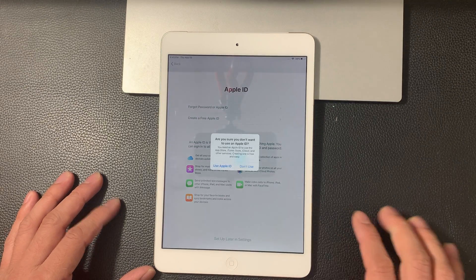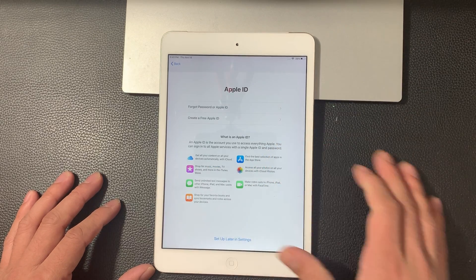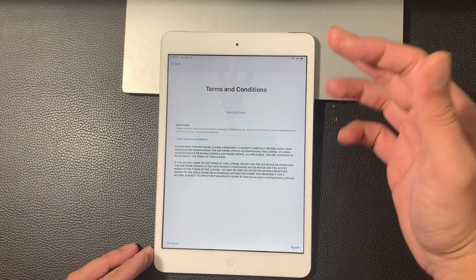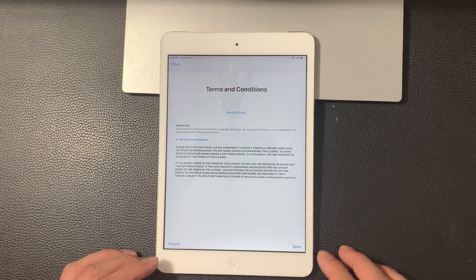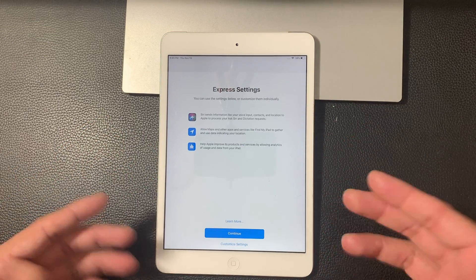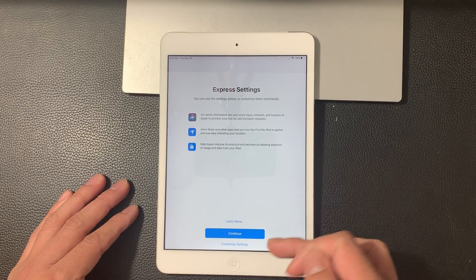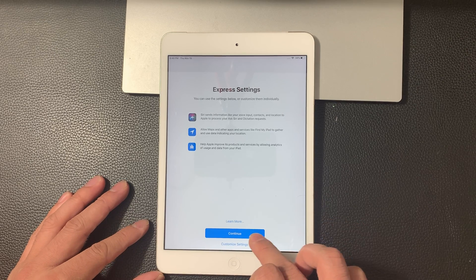I'm going to click on that option. And then it's saying again, do you really not want to use it? Don't use. Of course, you do want to use it to really get the most out of your iPad. The next thing we get to is terms and conditions — all the legal stuff. You can have it sent to your mail. You have to hit agree to move forward. So we're going to hit that agree on the right-hand option. And then custom settings — Apple built in these express settings that Apple thinks is the best. You can hit continue or customize it yourself. For the ease of this setup instruction, we're just going to hit continue.